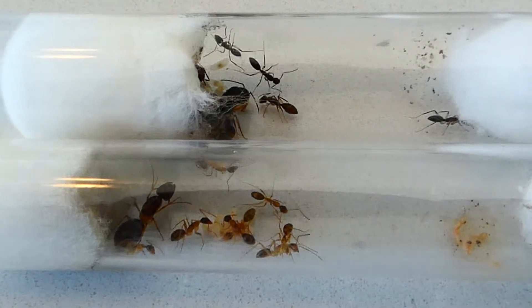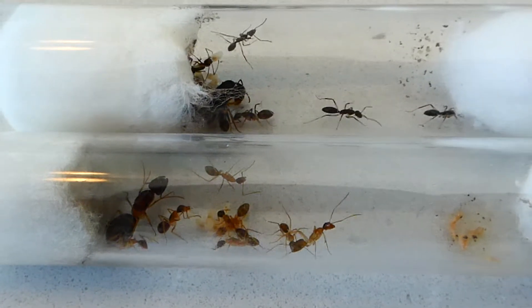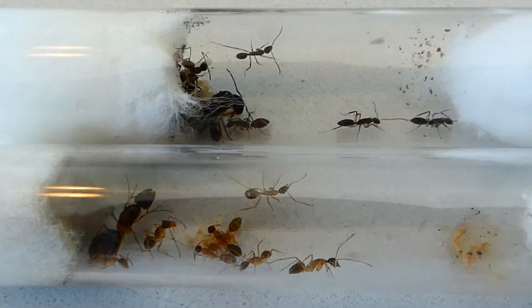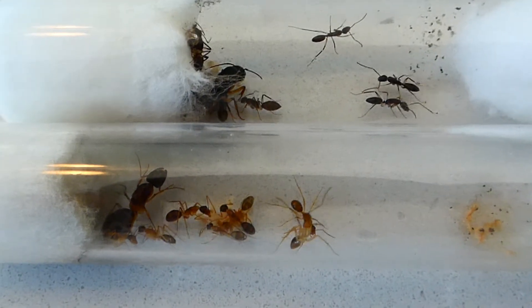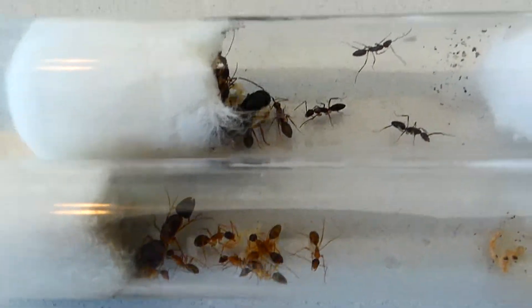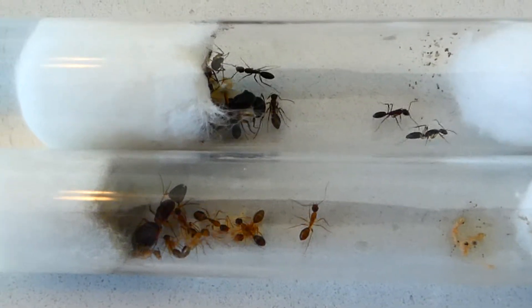They're pretty placid in their nature, they don't generally sting and they really don't usually bite either. They're quite easy to look after and they grow at quite a good rate as well to keep your kids interested. So they're always a good place to start.